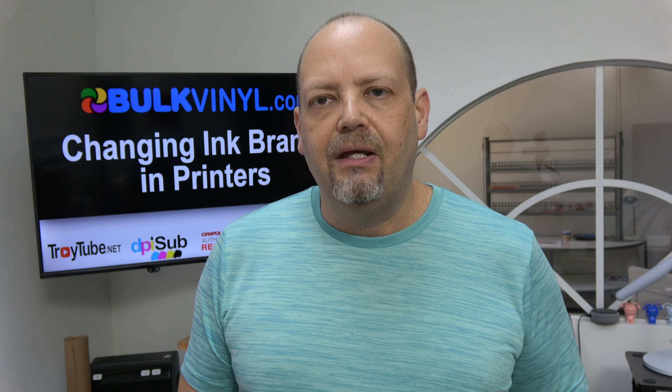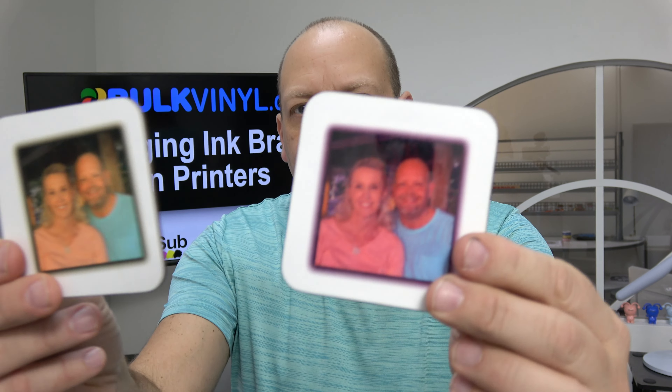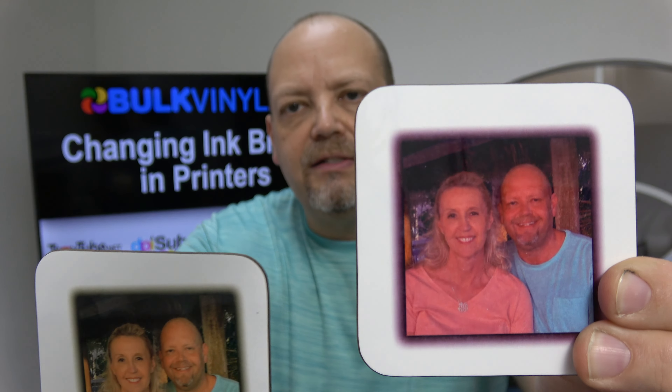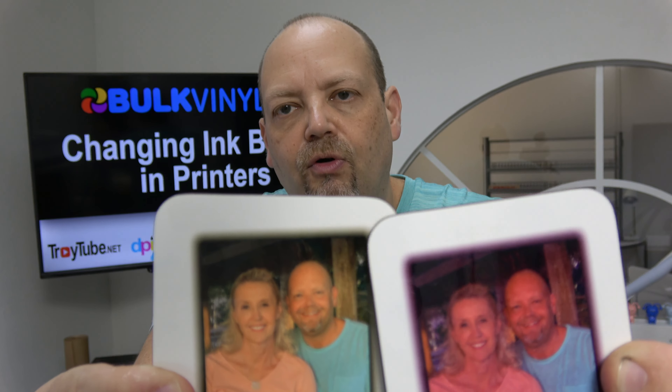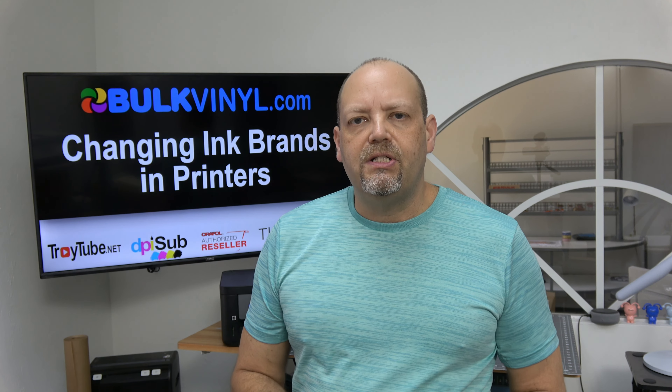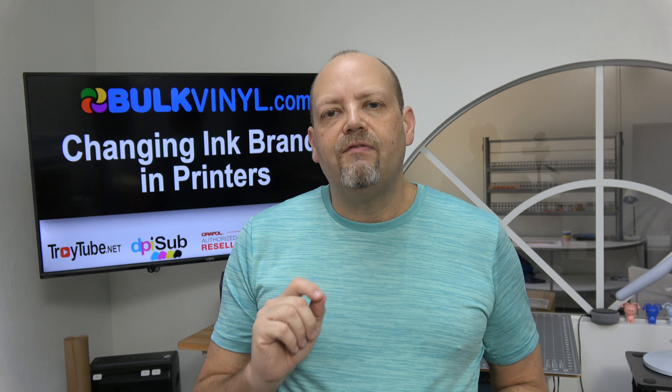I took one of the photos from the sublimation clock and printed it on the exact same paper with the exact same settings, using two different EcoTank printers — one with StarCraft ink, one with our DPI Sub ink — and pressed it onto the same items. As you can see, one turned out very red and one did not.